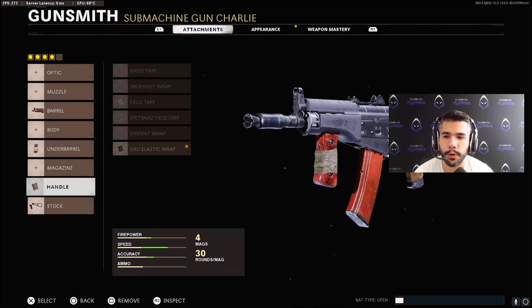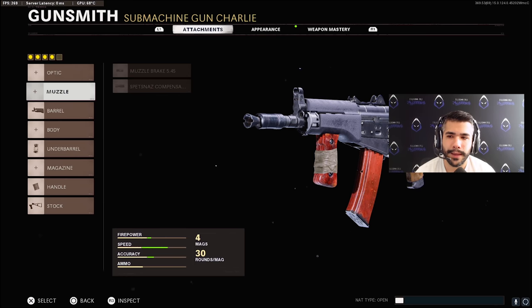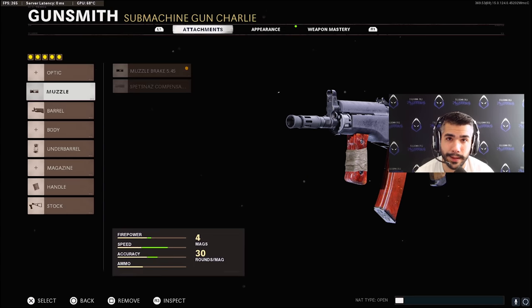Extended, Spetsnaz Speed Grip, Elastic Wrap, and the Stock. The 74U has a little bit more recoil now and it's a little bit worse. So I think once we start playing on the new patch, I definitely see a muzzle coming into play. They're both very good, but I'm probably going to rock the muzzle brake, to be honest.